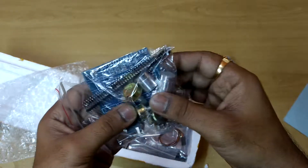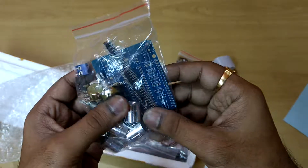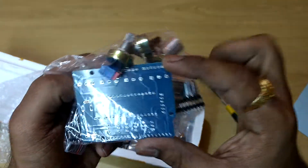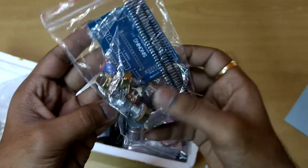This is the potentiometer kit. We can manually operate by using this. This is a normal pot, and this is a PCB. These are the box kit connectors.